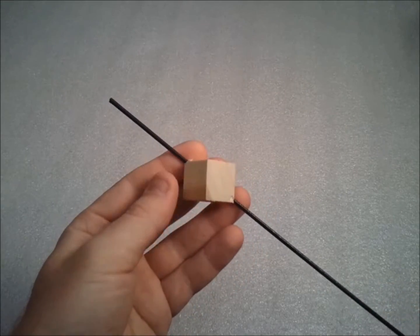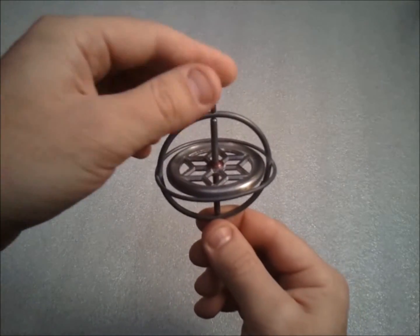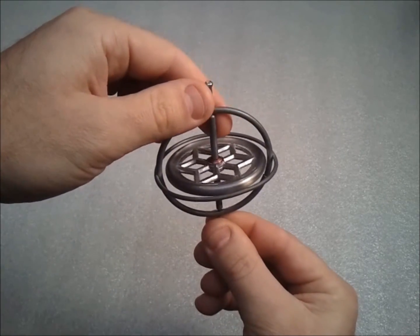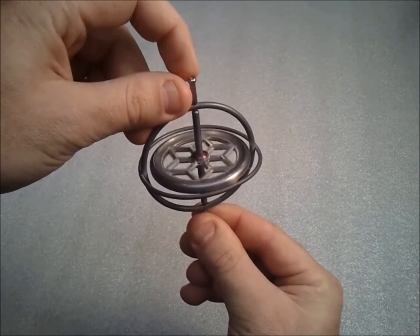In this example, the axis is just this wire. A really common example of a single-axis gimbal is this gyroscope. If you pretend that the center part is the object, you can see that the rest of it is free to rotate around a single axis.